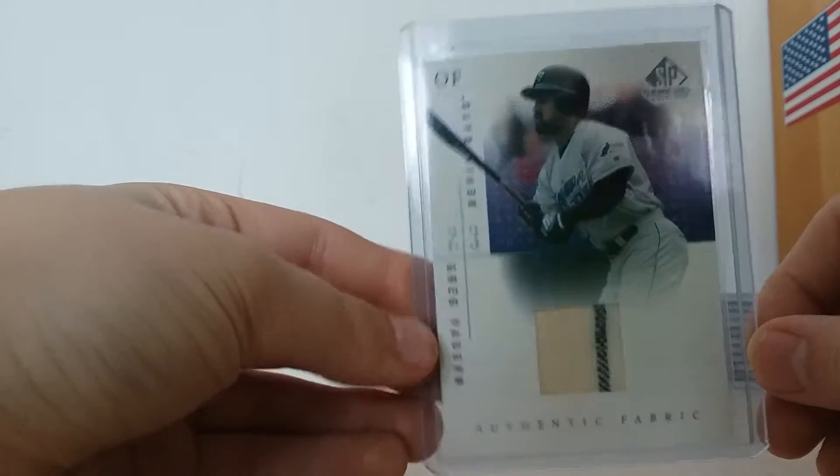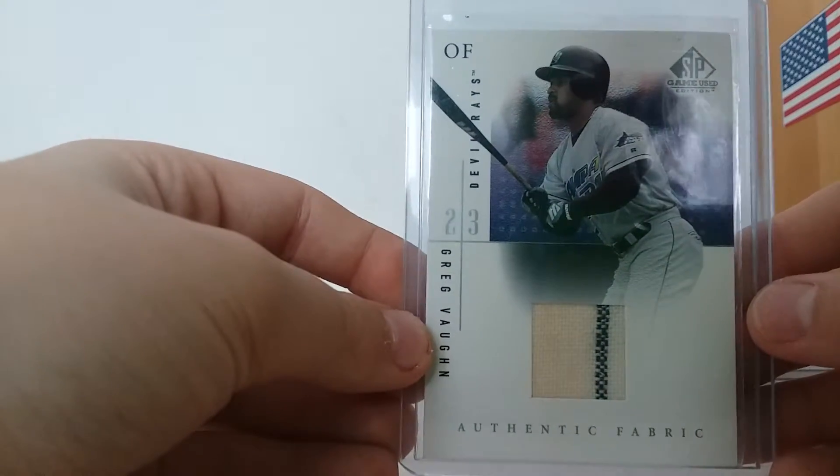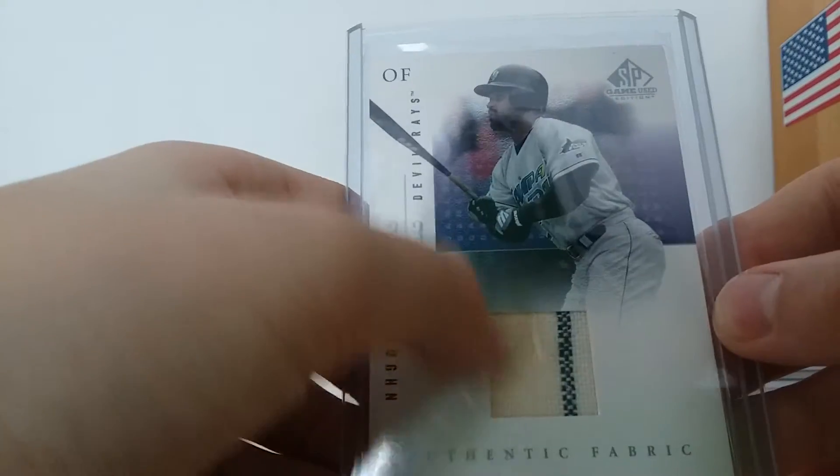Next card on our list. If you watched some of my recent baseball card pack opening videos, you should probably know what this hit is. It is from 2001 SP Authentic game-used edition relic of Greg Vaughn. So that's pretty cool.